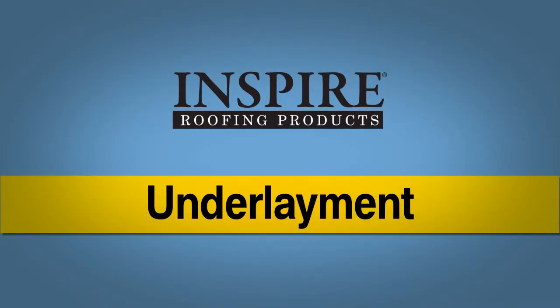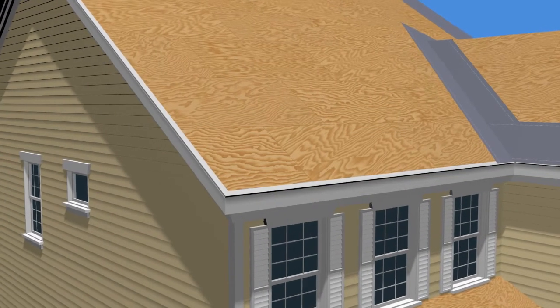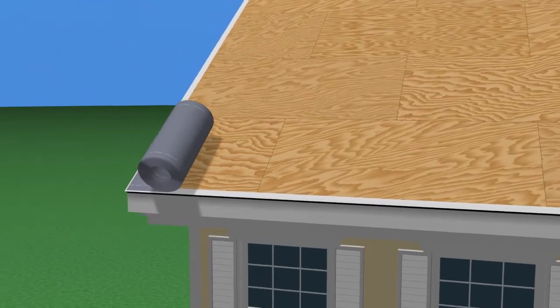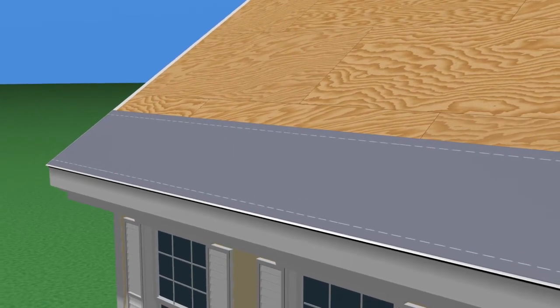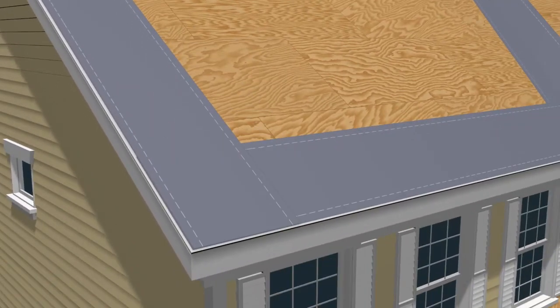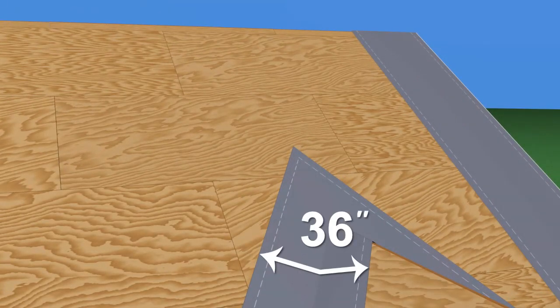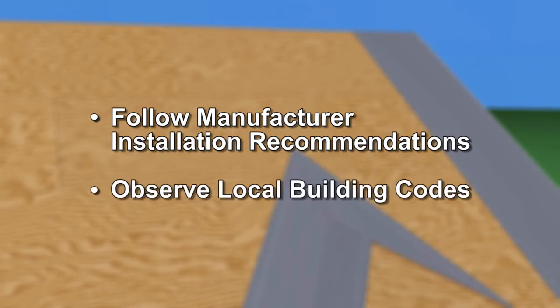Underlayment: In areas where the average winter temperature drops below 25 degrees Fahrenheit, a self-adhering ice and water barrier should be installed. The barrier should overlap the drip edge and metal flashings on the eave. It should extend a minimum of 24 inches beyond the interior wall and 36 inches for all valleys, rakes, and roof penetrations. Be sure to follow all manufacturer installation recommendations and observe your local building codes when installing the ice and water barrier.